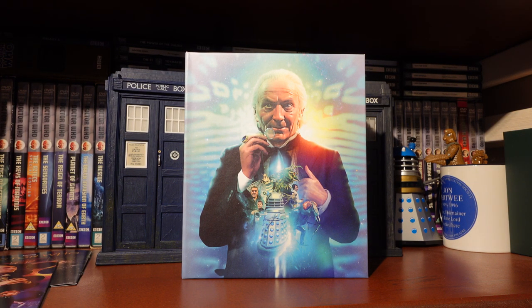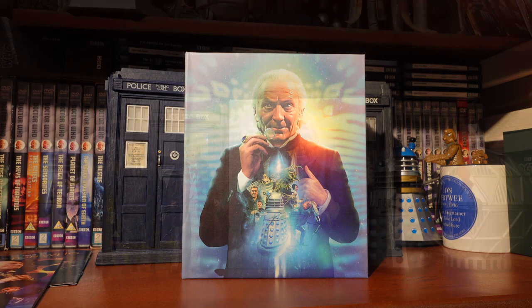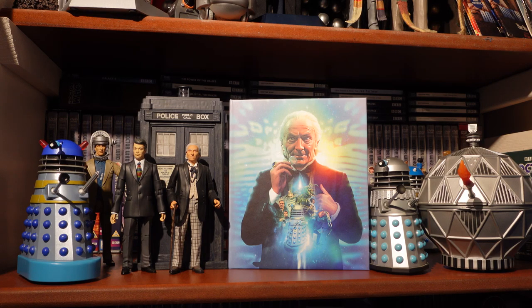Now let's take a look at the new special features on this set. In terms of new special features: some have been moved from other DVDs, and the original DVD extras are included. For Planet of Giants, we have a Conversation with William Russell with Matthew Sweet, which is very exciting. We also have revised and updated production subtitles, a photo gallery in HD, and PDF material — not a huge amount of new stuff for Planet of Giants.